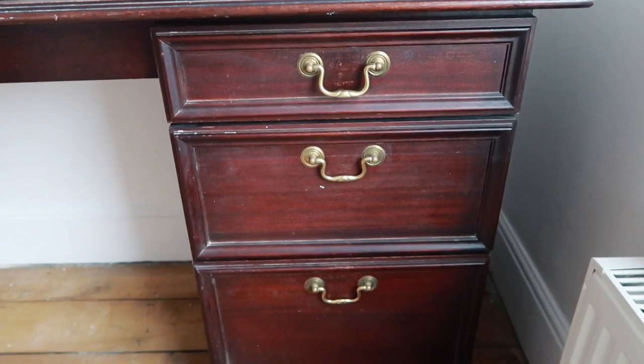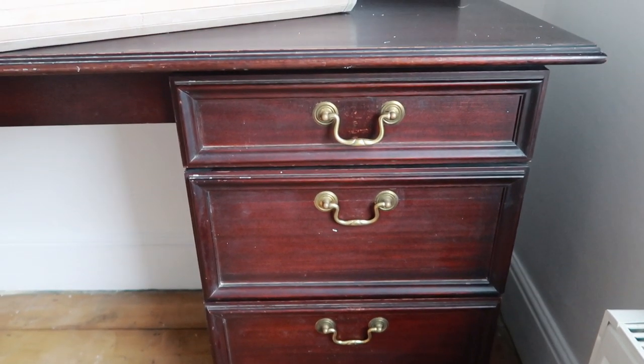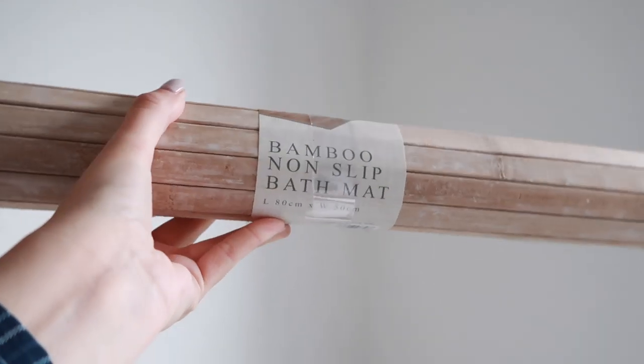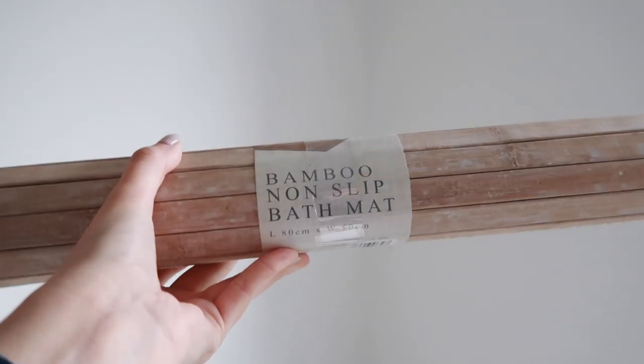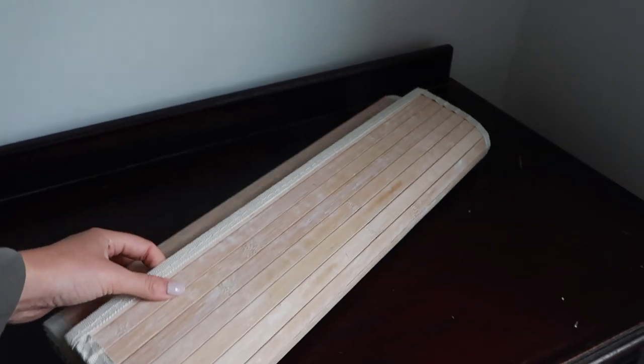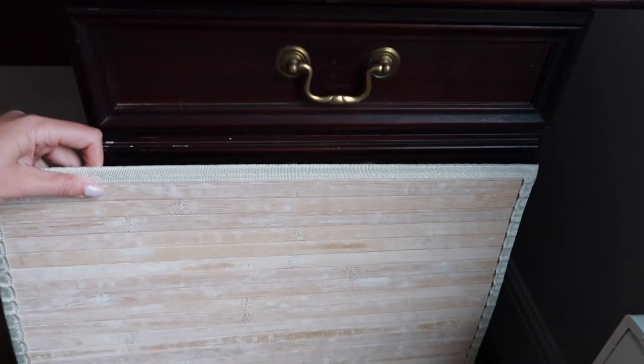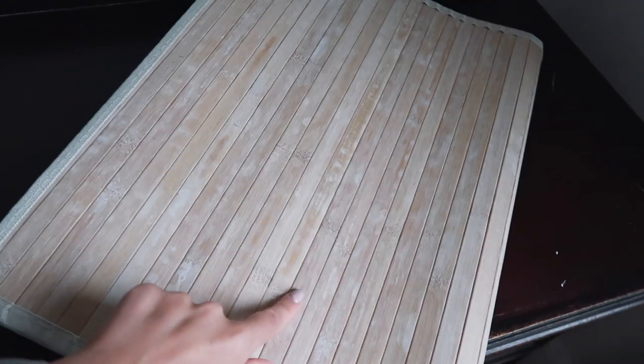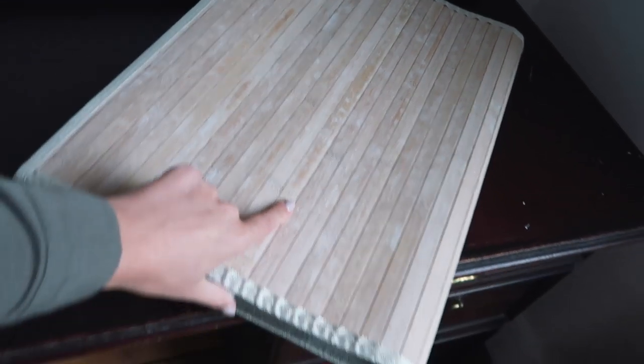I want to do something a bit different with the drawer fronts as well. I found a few of these bath mats from Home Bargains — they were £4.99, this was a few months ago but they should still have them — and I thought I could try and cover the front of the drawers with them. Watch this plan go horribly horribly wrong, but that's the idea.